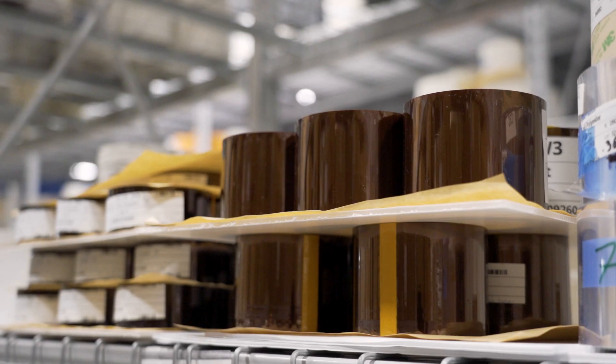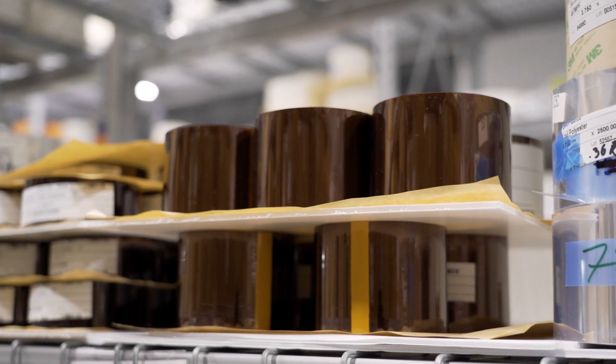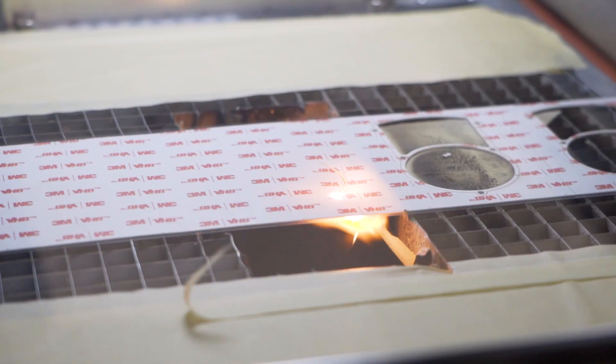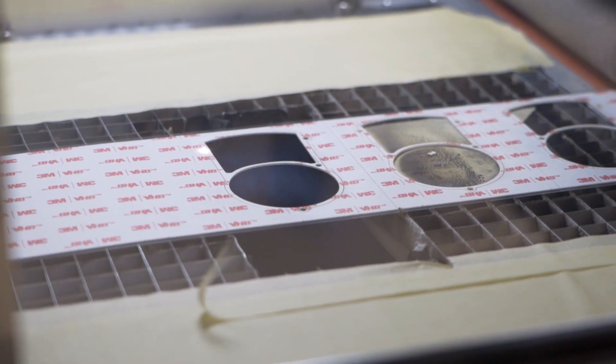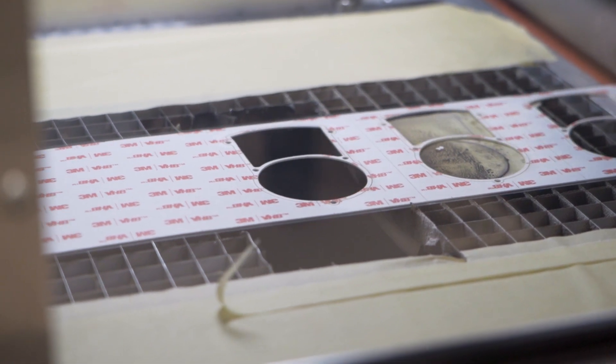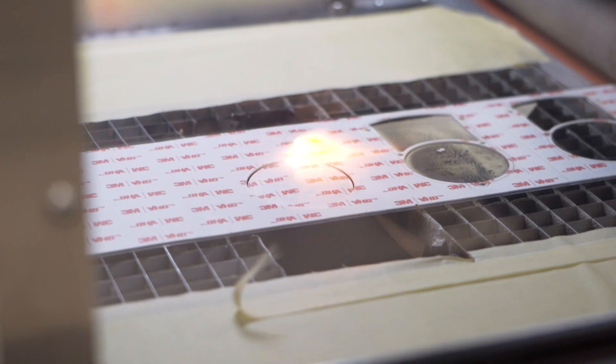Most materials like adhesives, foams, and rubbers can be laser die cut relatively easily. However, there are materials like metals and foils that can be more difficult, especially when using a CO2 laser. CO2 lasers have a lot of reflection off of metals and foils, which makes them unsuitable for laser die cutting. Other materials like PVC emit harmful gases when they are heated up, so they make it unsuitable for laser die cutting as well.